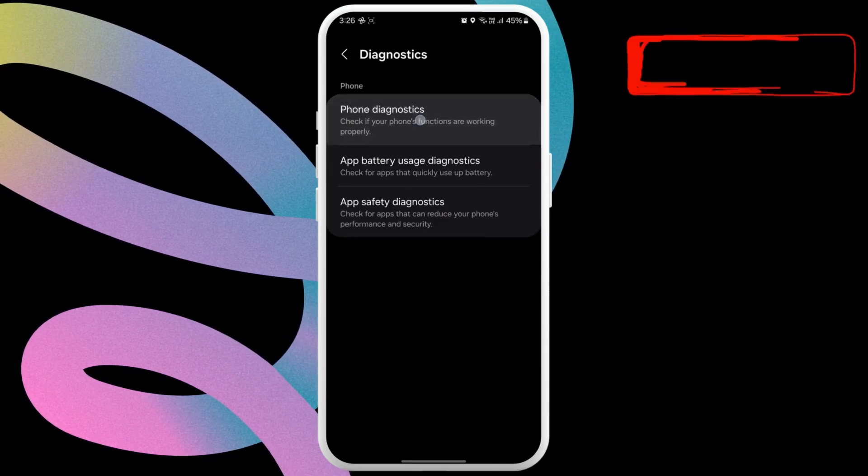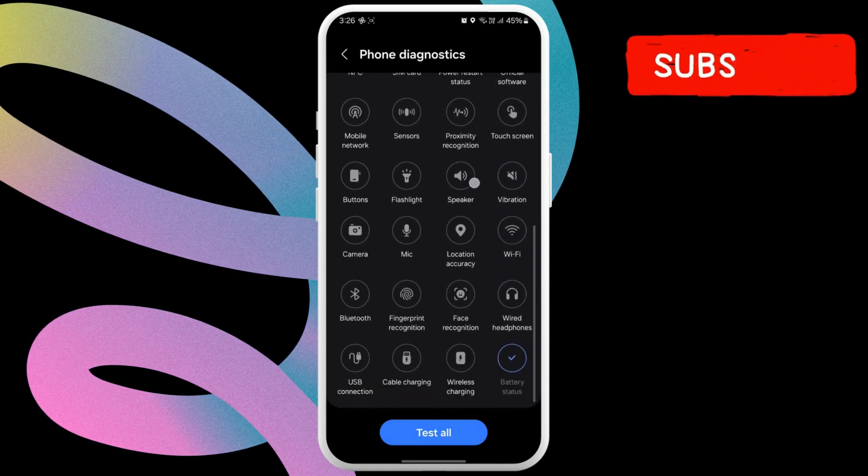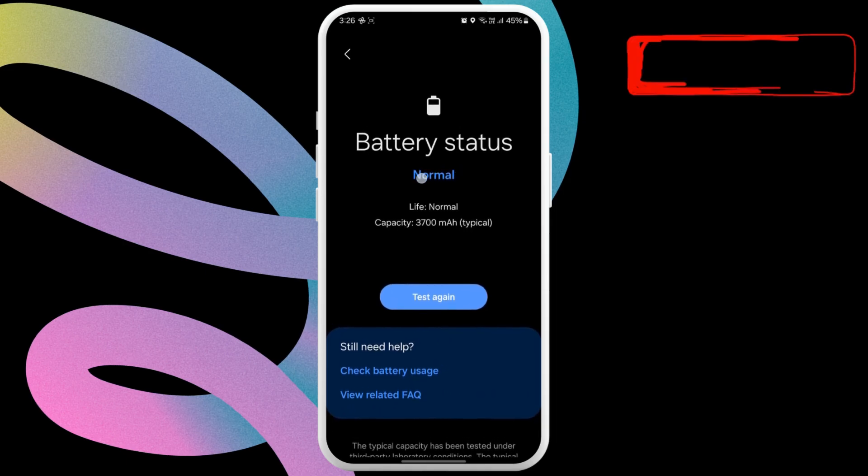Now, tap the Phone Diagnostics option. Here, you will see a bunch of options. Scroll down to tap Battery Status and you should see the health of your Samsung phone's battery at the top.